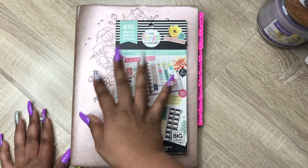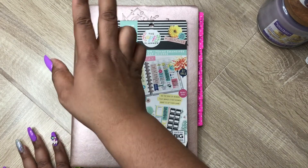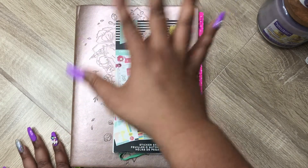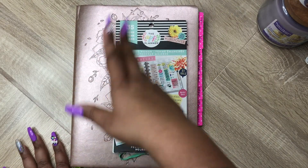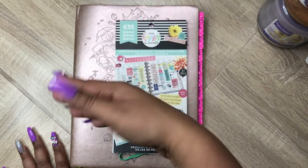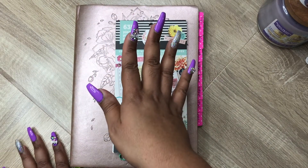In this planner, I did go ahead and cover up the times and write out everything I needed to write out, so I won't be doing that on camera. I usually cover up the times because I don't need them, so I just cover them up with washi tape — another great way to use your washi!